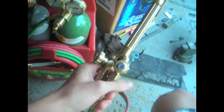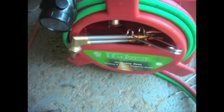Here's the torch itself. You've got the welding tip — it came with a number zero — and it also came with a cutting tip.